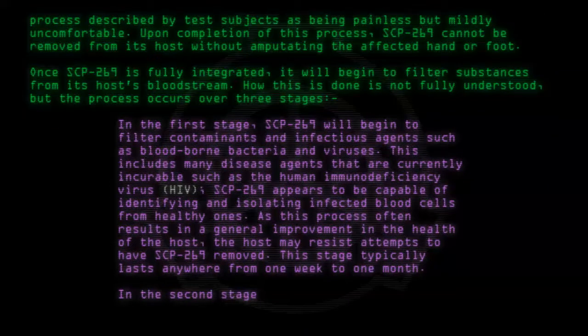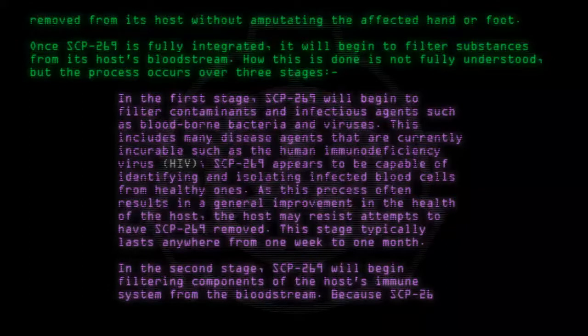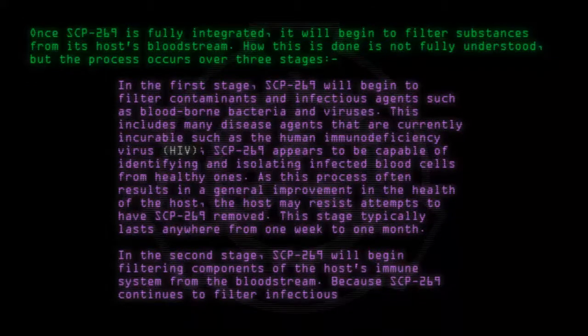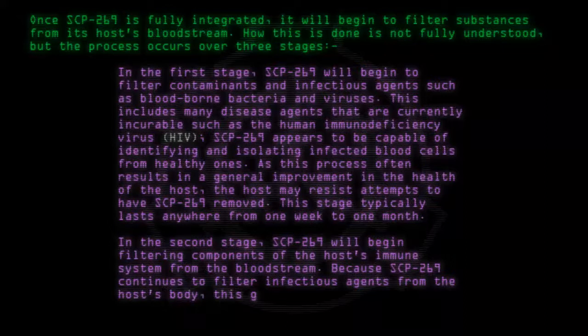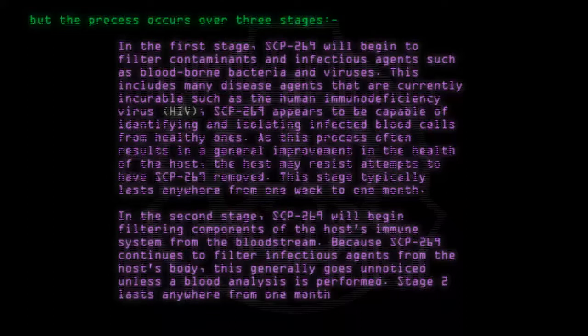In the second stage, SCP-269 will begin filtering components of the host's immune system from the bloodstream. Because SCP-269 continues to filter infectious agents from the host's body, this generally goes unnoticed unless a blood analysis is performed. Stage 2 lasts anywhere from one month to six months.